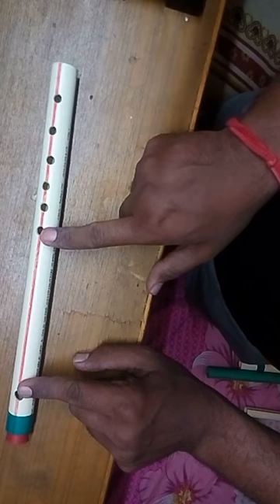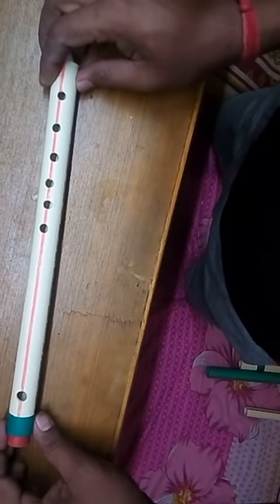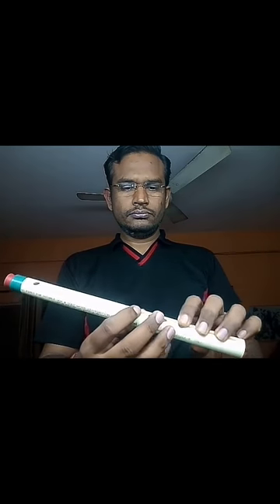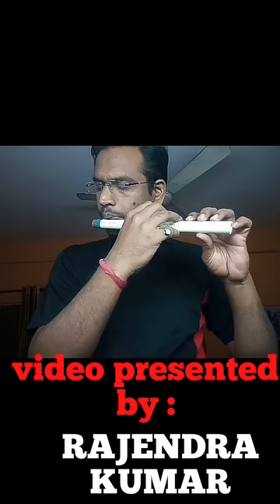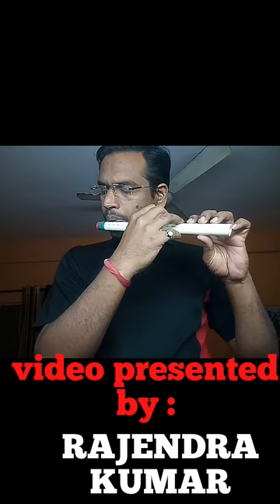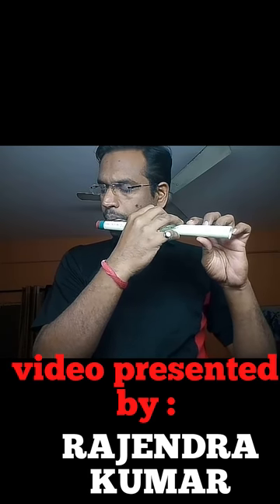When we open these holes, we are actually decreasing the length of the pipe and the wavelength. On decreasing the wavelength, the frequency and the pitch of the sound get increased. Hence we get different sounds on closing and opening the different holes.